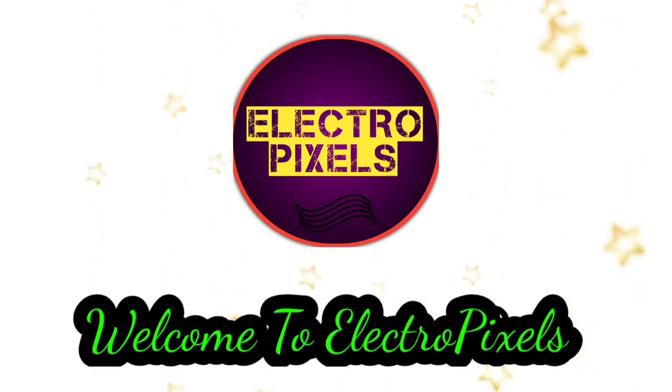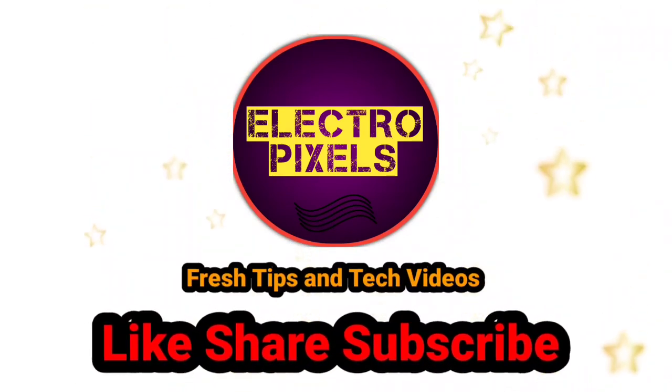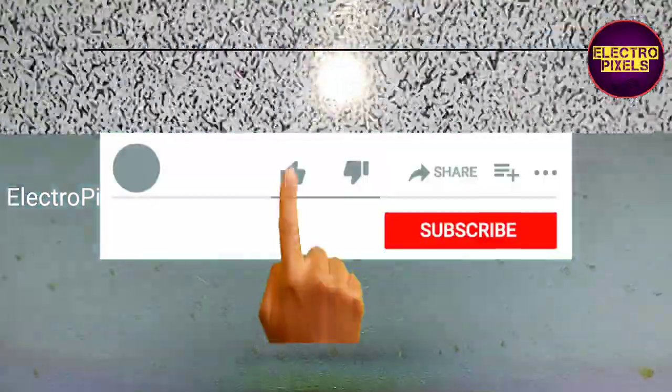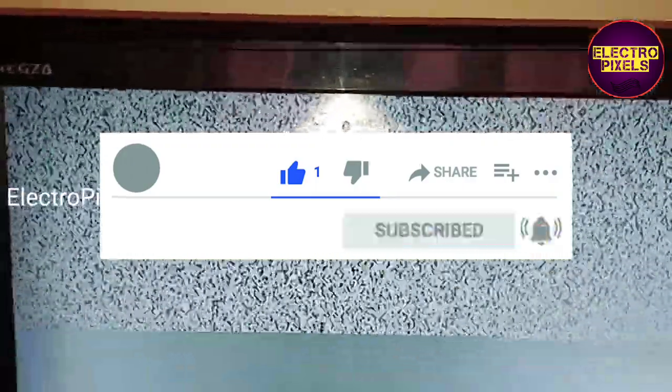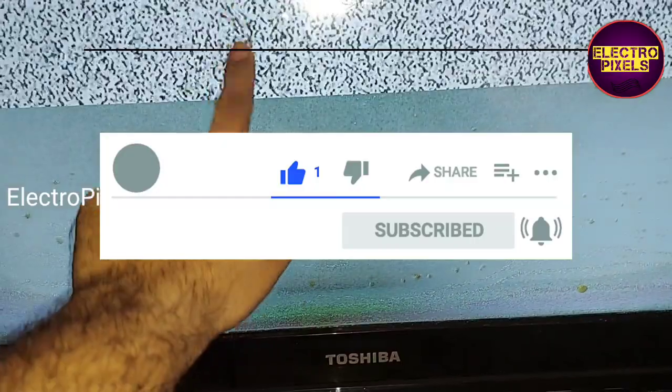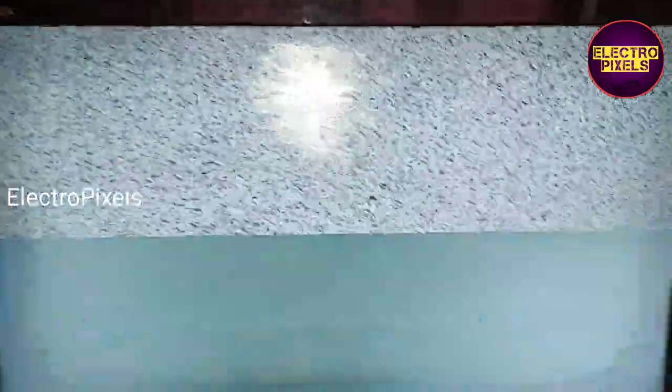Hello friends, welcome to Ultra Pixels. If you like our channel, please don't forget to like, share, subscribe and press the bell icon for notifications. This is a 24-inch Toshiba LCD TV. The complaint is a half display issue — you can see the half portion of the screen shows white display.